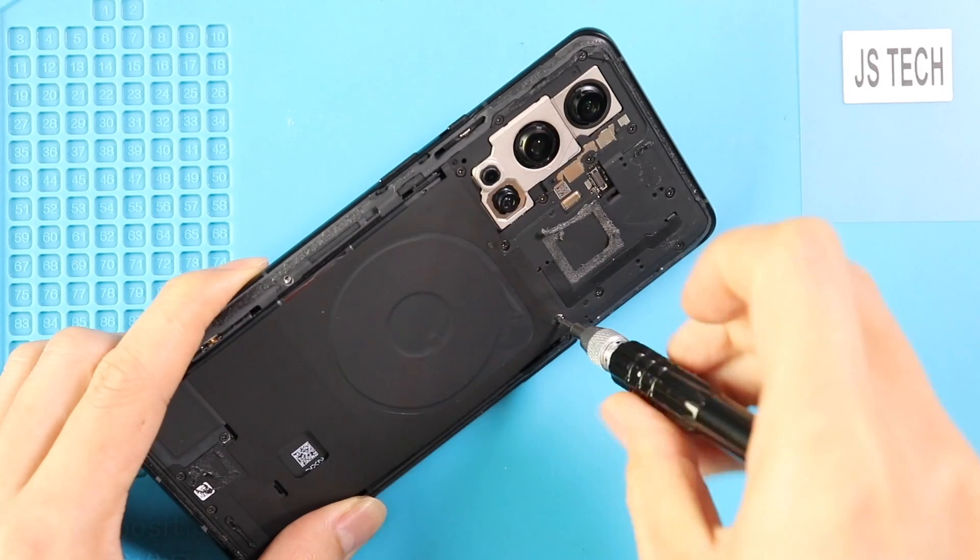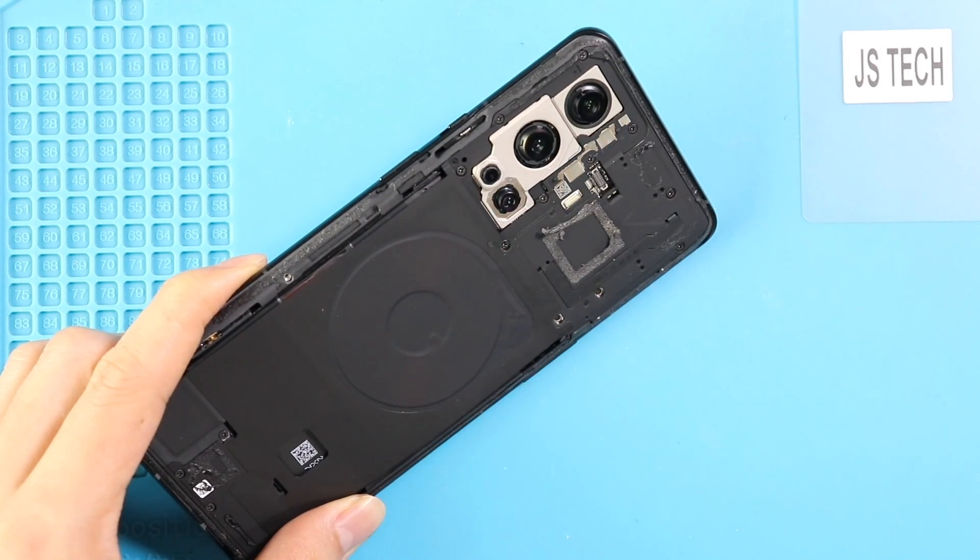Next, take out the mainboard frame with wireless coil by undoing the screws. Undo 11 screws and lift the frame by using a pry tool.